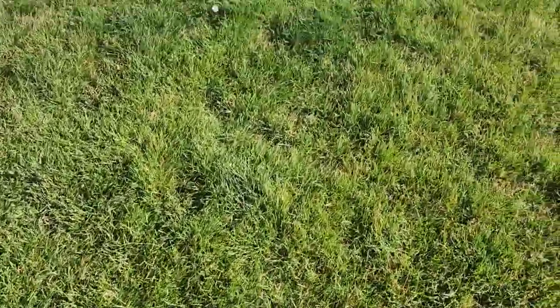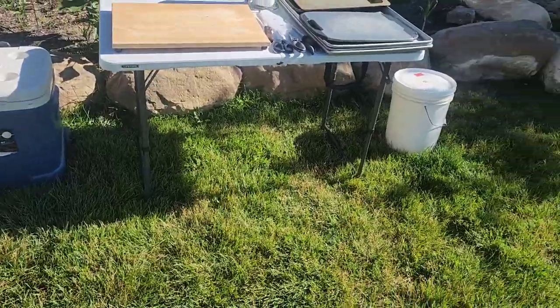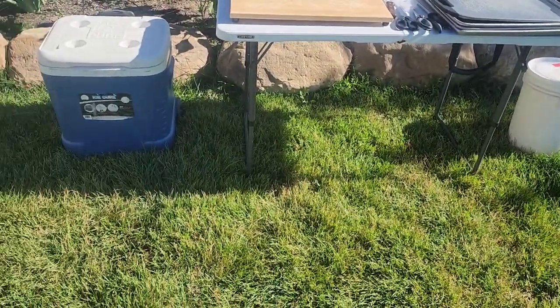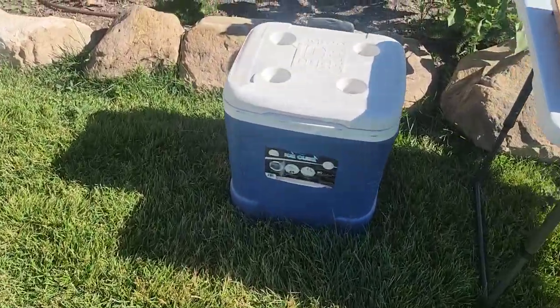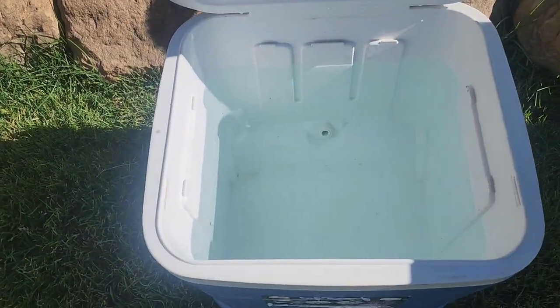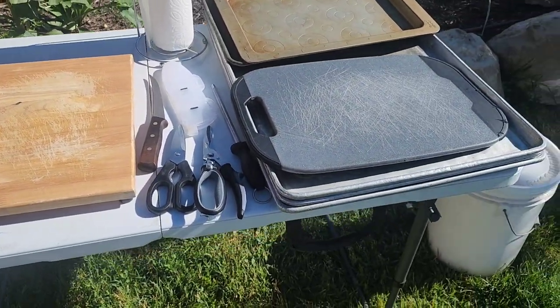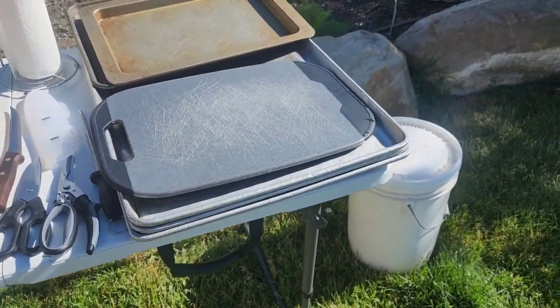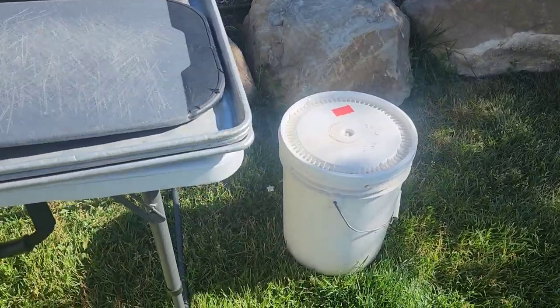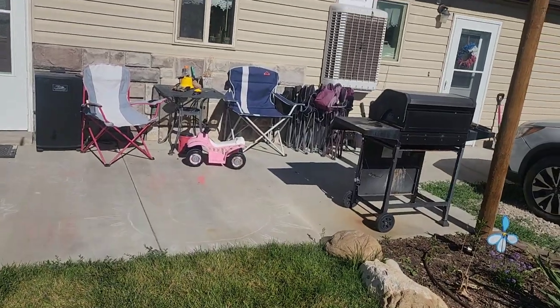Then I will take it over here. I put the table here because it was a shady spot. Then I will put ice in this old cooler — that will be our ice bath. We'll do our work here, put them on those trays, and all of the entrails and things like that can go right into that bucket.